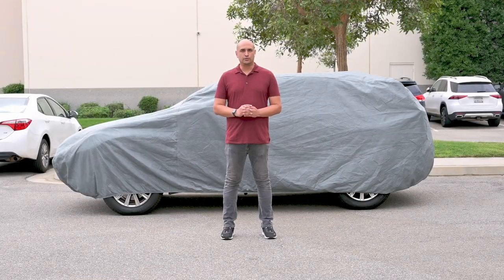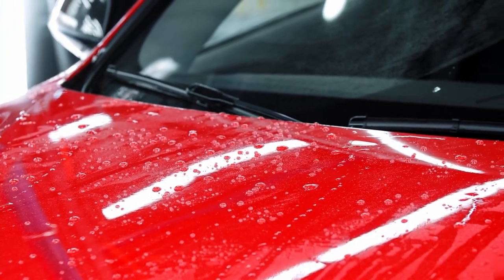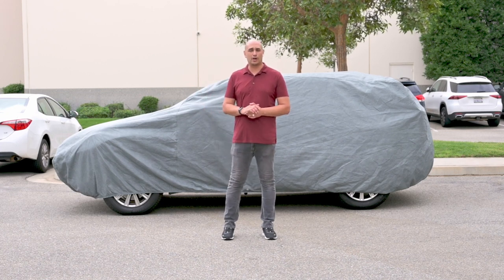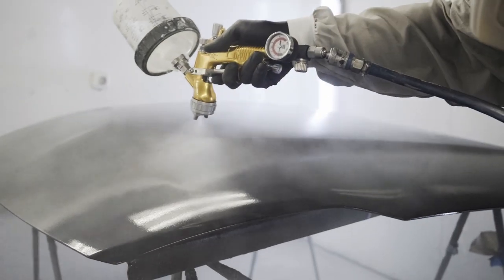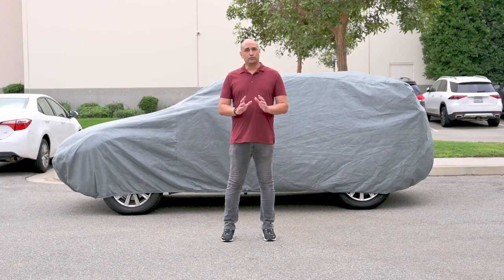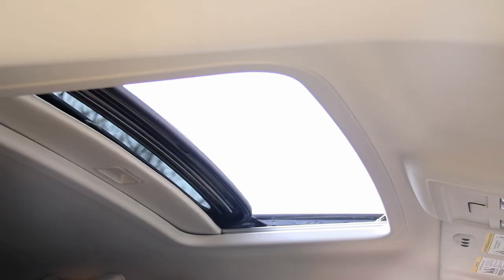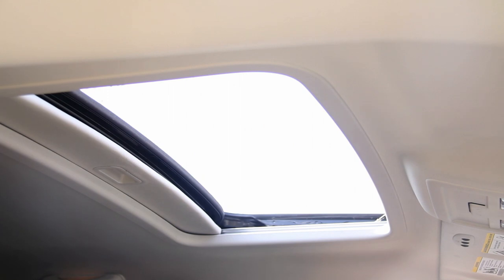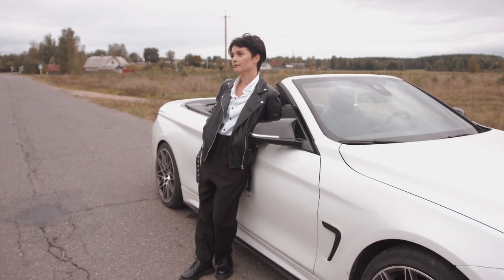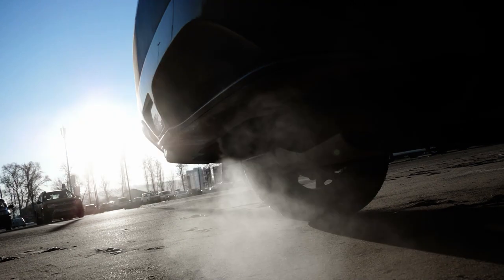Precautions: Do not install the cover on a wet vehicle — allow the vehicle to dry before using. Do not use this cover on recently painted vehicles until the paint is properly cured; check with your painter or body shop for recommended cure times. Do not use the cover on vehicles that are being trailered or towed. Do not use this cover on vehicles with windows down, sunroofs, removed T-tops, or convertible vehicles with the top down. Do not install the cover over a hot muffler or tailpipe.